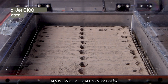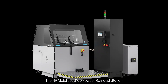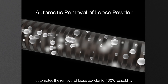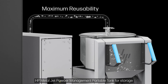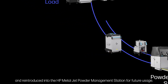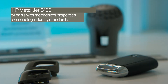After curing, the build unit is then inserted into the HP MetalJet powder removal station to depowder and retrieve the final printed green parts. The HP MetalJet S100 powder removal station automates the removal of loose powder for 100 percent reusability while simultaneously performing build unit cleaning. All reclaimed powder is recovered into the HP MetalJet portable powder tank for storage and reintroduced into the HP MetalJet powder management station for future usage.